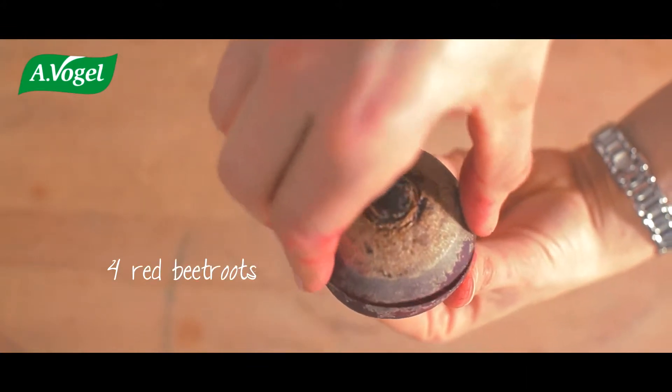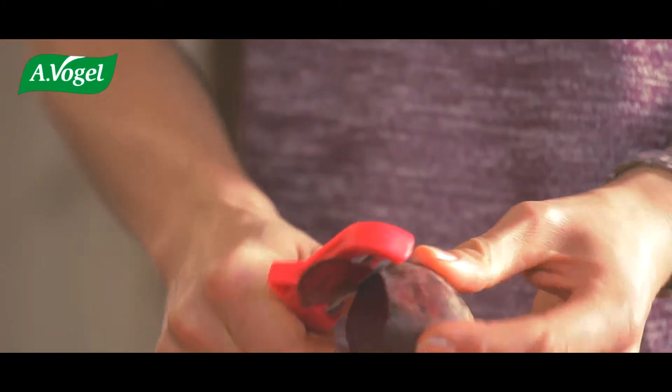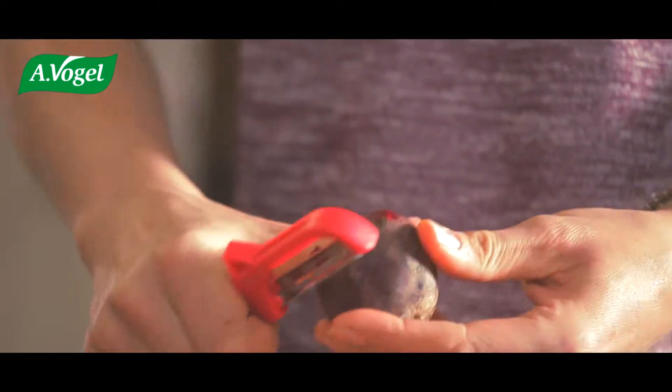Hi. Today we're going to make a healthy snack of beetroot chips with a feta dip. For this we'll need four beetroots and a baking sheet. Red beetroot is delicious — it's sweet and tender.